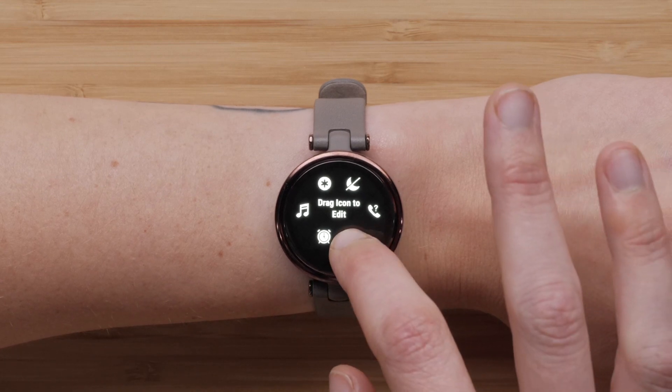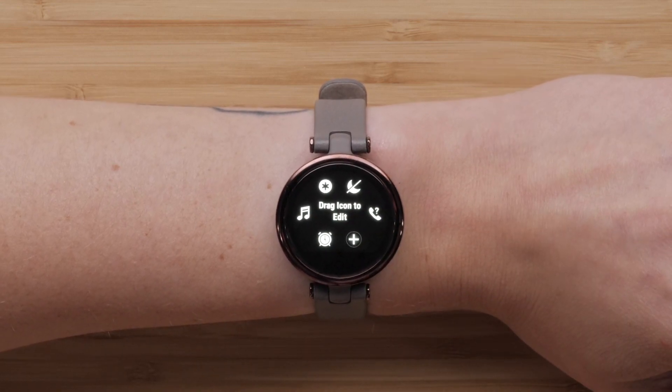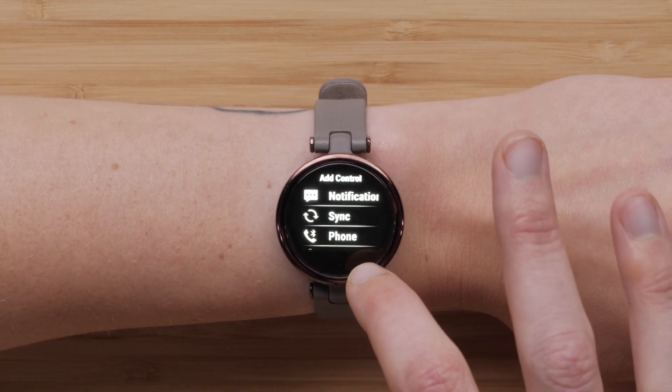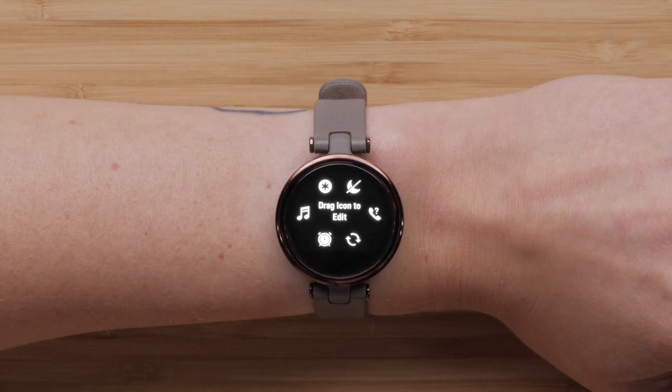Press and hold a control and then drag it to the trash can to remove the control. You can add a new control by touching the plus icon. Select a new control from the list of available options.